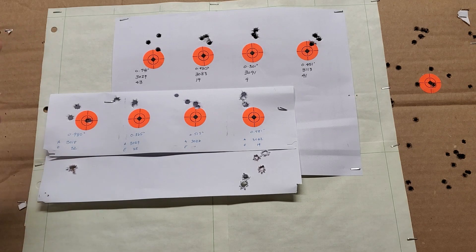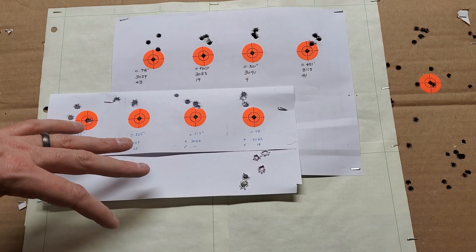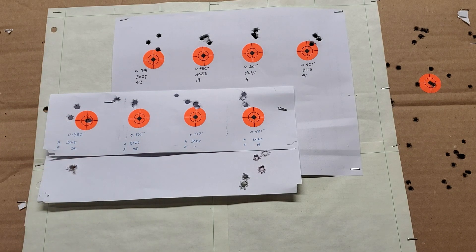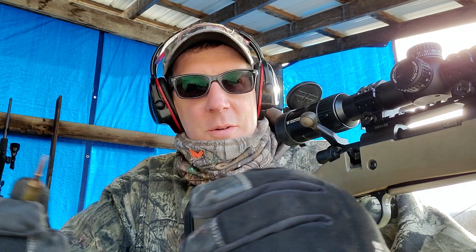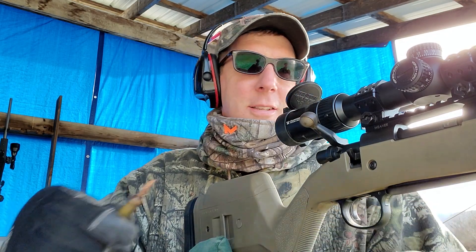Anyway, that's the status of the 6 Creedmoor — not terrible, but not done yet. I'm going to make this lickety split since I don't have a tripod on the target. Good thing I remembered my pencil to write the speeds down. There's a guy here on a muzzle brake — you ninnies with your muzzle brakes. See how this goes.